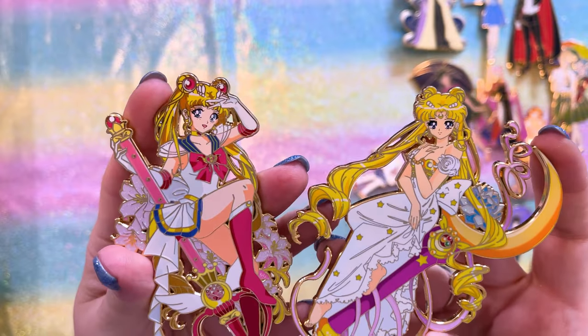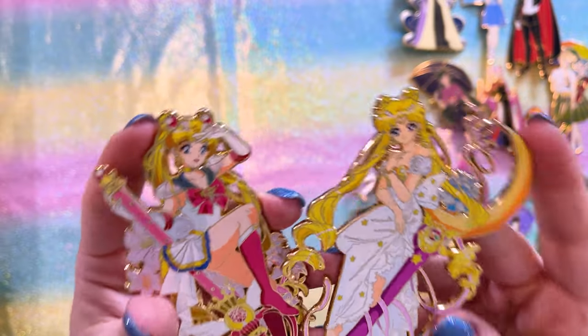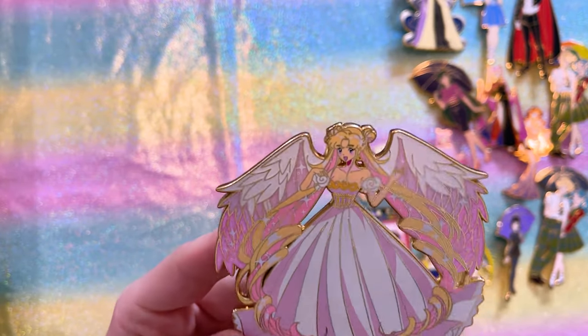This is a new creator for my channel named Aimai. Aimai has created some really cute pins and I'm super excited to support them. We have Super Sailor Moon and Princess Serenity on the moon stick — I really like the style of both. I also got this very cute one of Princess Serenity with wings; I love the wings and the colors.